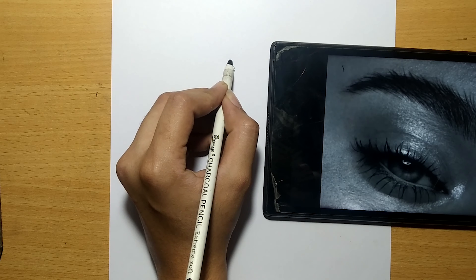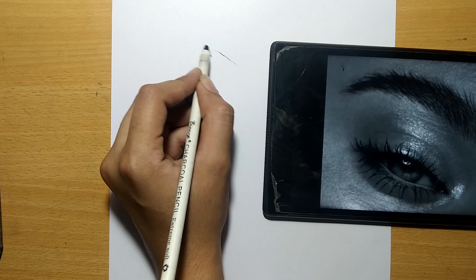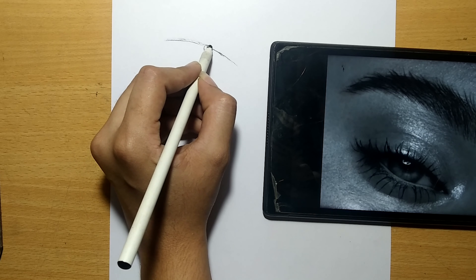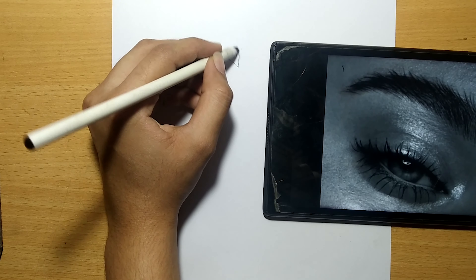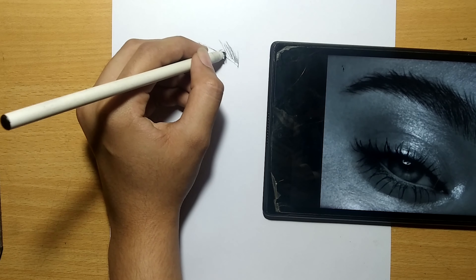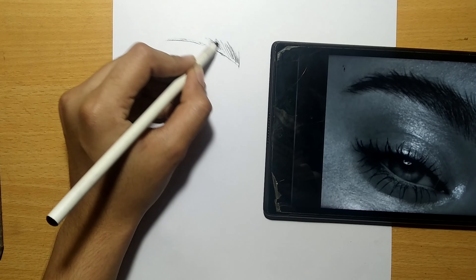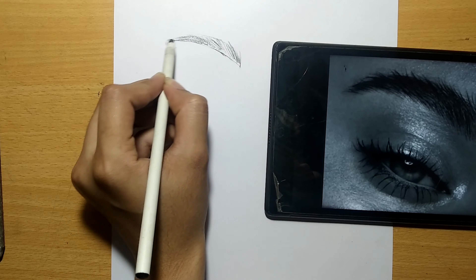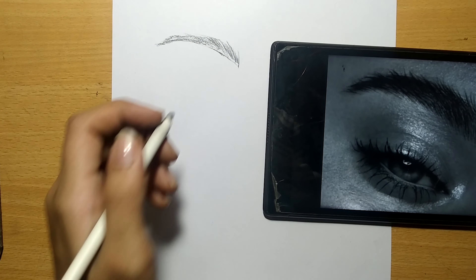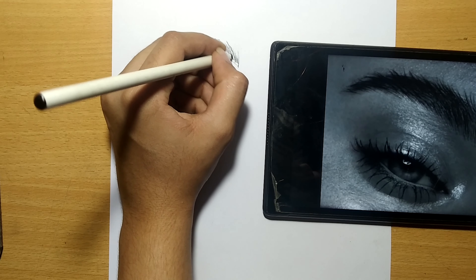I'll be drawing the border very lightly. The next step is to darken the border.